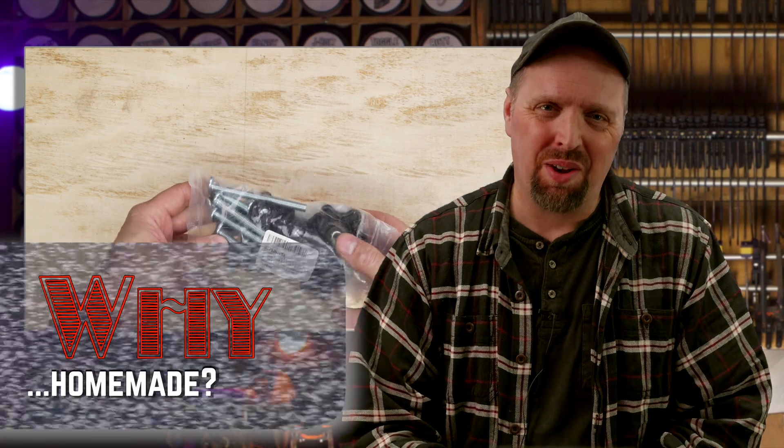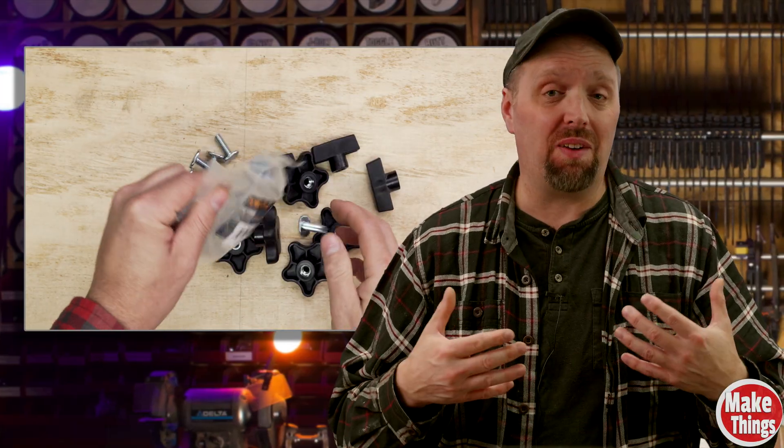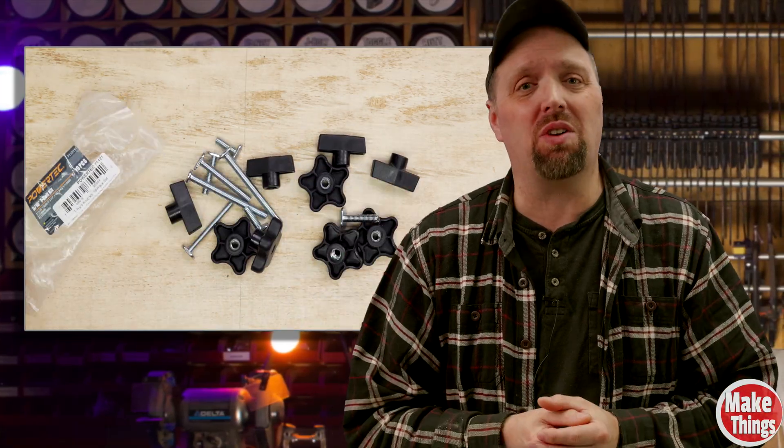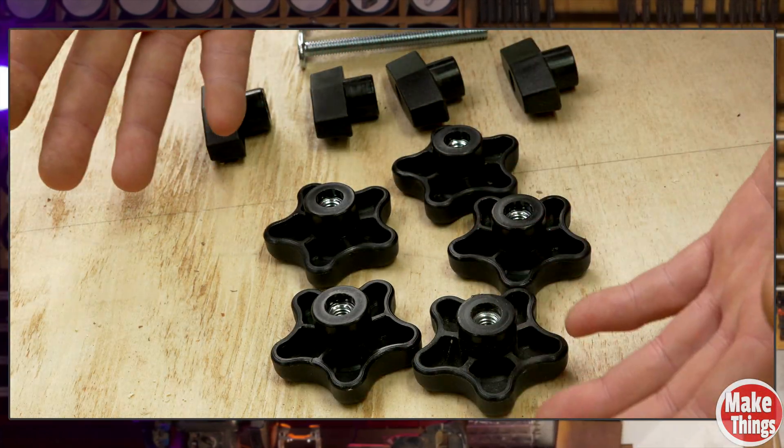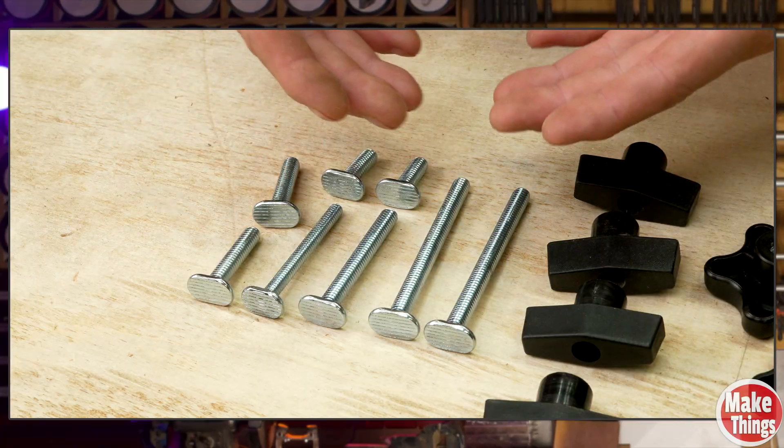You've probably seen these — pre-packaged plastic knobs with T-bolts. I picked up a few myself. It's hard to beat the convenience when you're deep in a project. 12 bucks for six knobs, or two bucks each. They even come with bolts, which helps justify the price.